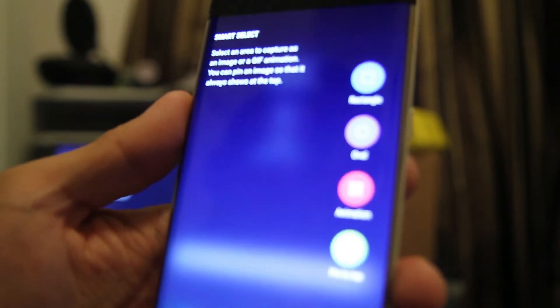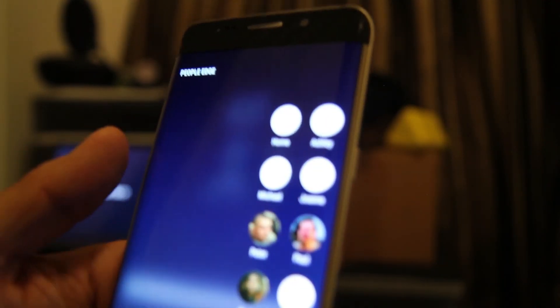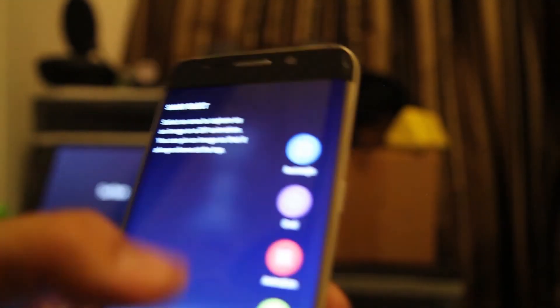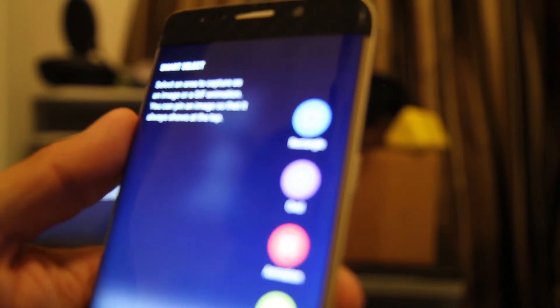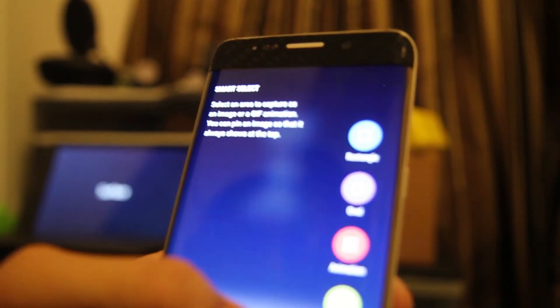The edge screen panel works well too — same as the S7 Edge or S6 Edge — except with this ROM you get the Note 5 S Pen features. You can do Smart Select and make animated GIFs and things like that with the edge panel, which is awesome.